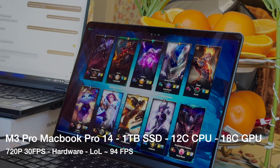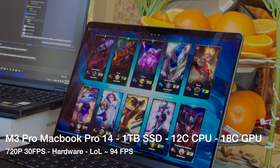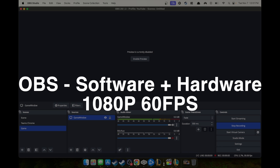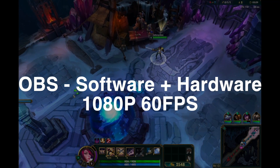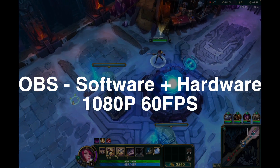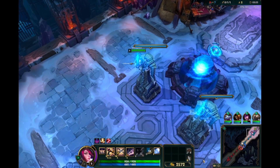Hey everyone, it's that time of year again where I've picked up the latest MacBook — this one is the M3 Pro. I'm going to test out League of Legends running OBS software. I was in a rush to get this video out, but I played an ARAM game, so it's going to be covering both hardware and software.